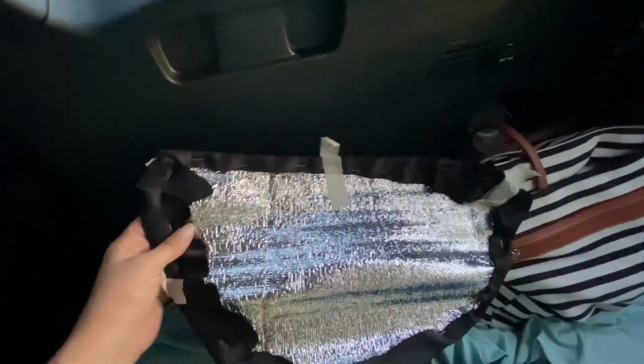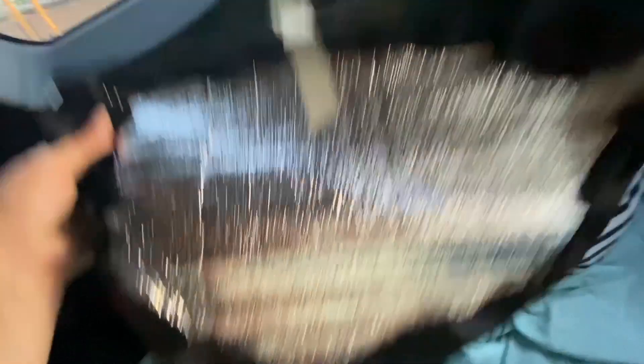Those side back window covers are pieces of those reflective shade things — the cheap ones you can buy at the auto parts store. I got these at Ollie's. I put two of them together, cut them to shape, and then put blackout curtain fabric on them. They don't stay up too well, so right now I'm using tape — I can't think of the word, I haven't had coffee yet — anyway, moving on.